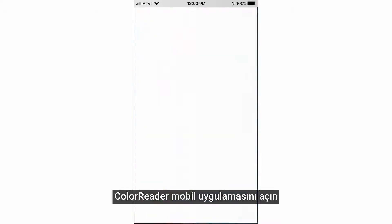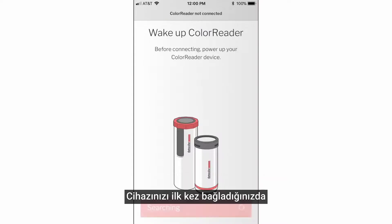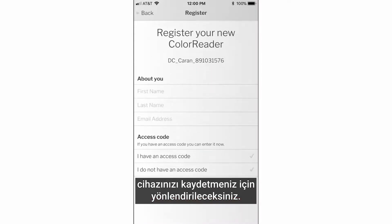Open the ColorReader mobile application and follow the on-screen instructions to wake up your ColorReader device. The first time you connect your device, you will be prompted to register your device.